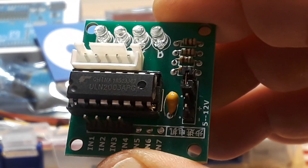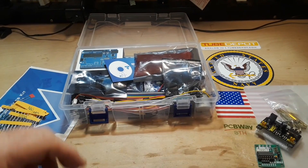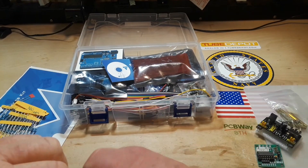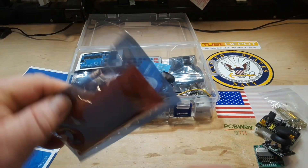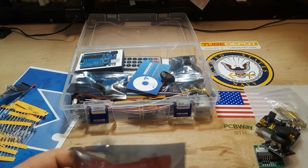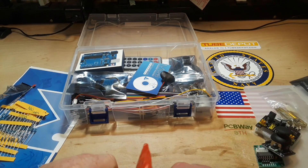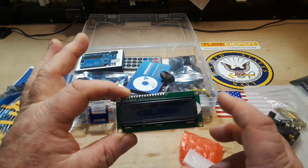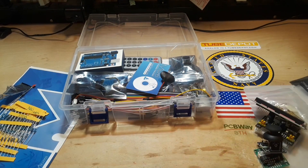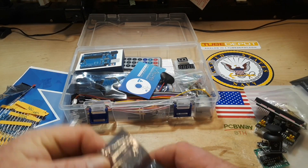Next, this is a stepper motor driver — it uses the ULN 2003. Also a joystick, always useful. This is the 1602 LCD display. It doesn't have a backpack, so you have to hook it up the standard way. I have many lessons on the channel on how to do that. Here we have the ultrasonic sensor.